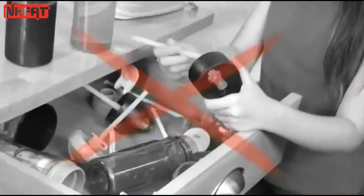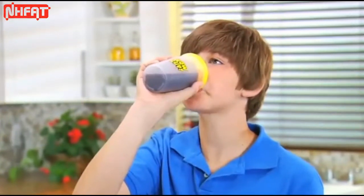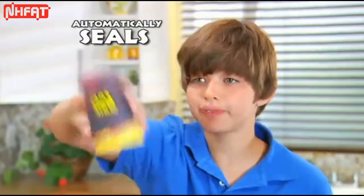No spouts, levers or caps. Using a clear bottom, watch how this guy easily gulps down his drink. Then after he's had enough, it automatically seals itself.